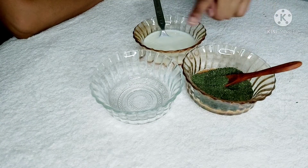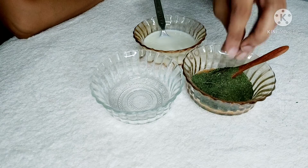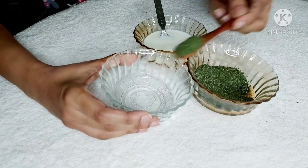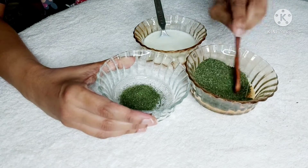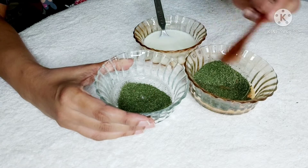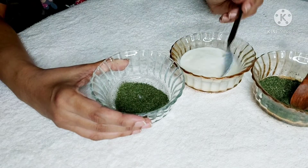Moringa powder is a natural remedy to fight hair loss, dry hair, and dandruff. It contains zinc that stimulates hair growth, and minerals like calcium, copper, iron, potassium, and magnesium. Moringa powder is rich in vitamin A, vitamin E, and vitamin B, and has a high content of sulfur which helps stimulate natural hair growth and address scalp problems.